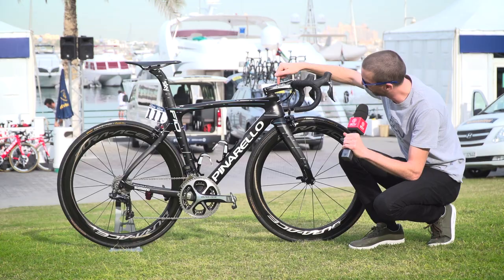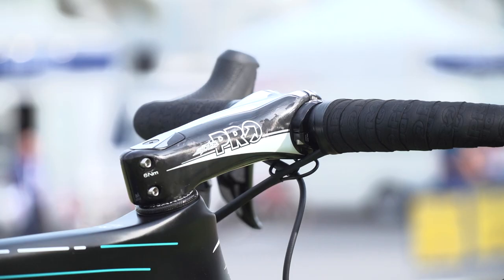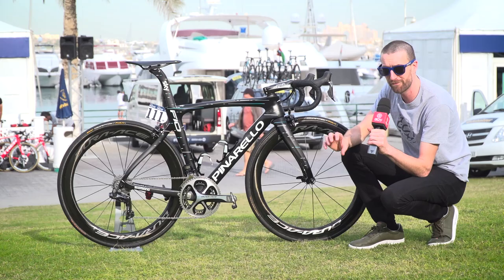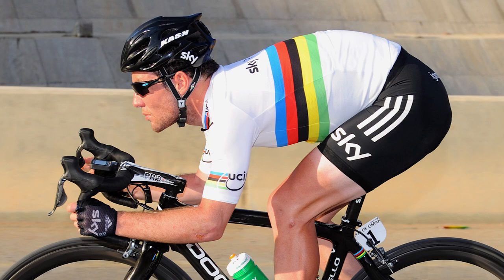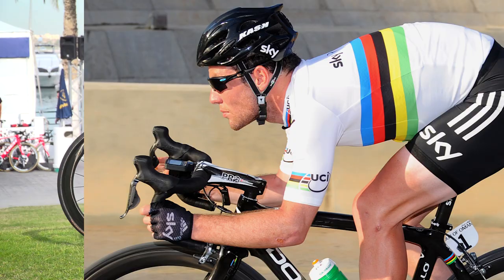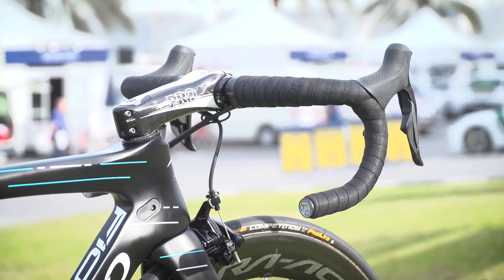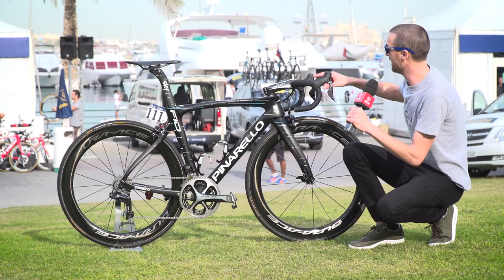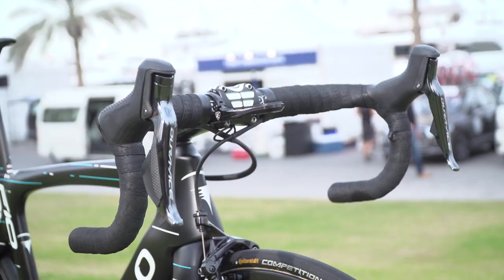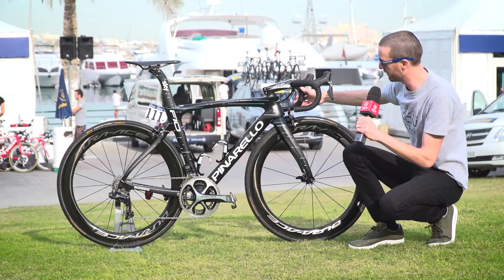Up at the front is another difference to Wout Poels' climbing bike. Elia is using this Vibe Sprint stem from Pro, which as you can see is extremely chunky and therefore stiff. It was first seen when Mark Cavendish was racing for Team Sky, but the sprinters who have joined the team since also like this design. Pro provide the handlebars and bar tape as well, measuring just over 42cm from edge to edge. At the front is a K-Edge Garmin mount, and he is also running the satellite shifters that sprinters like, down on the drops.